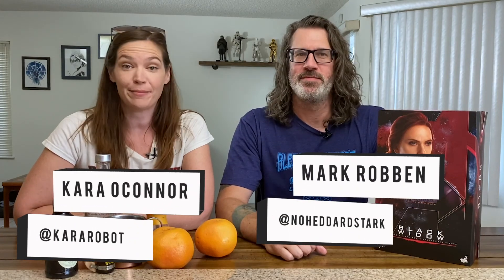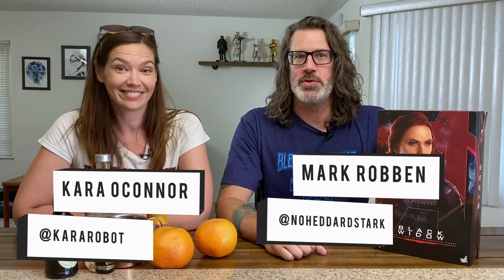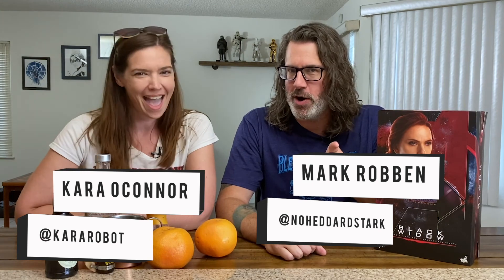Hey everybody, I'm Mark. And I'm Kara. And welcome back to Action Figure Happy Hour.